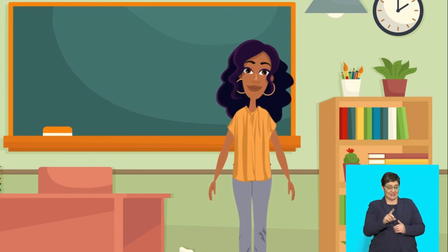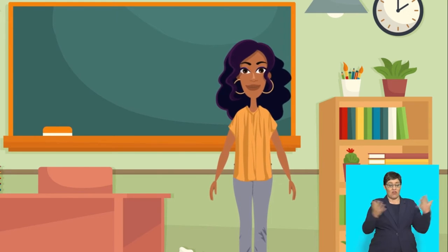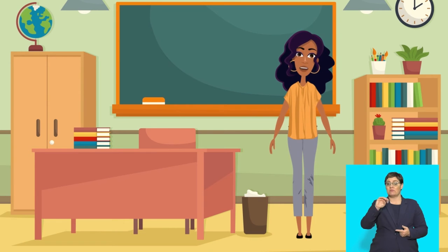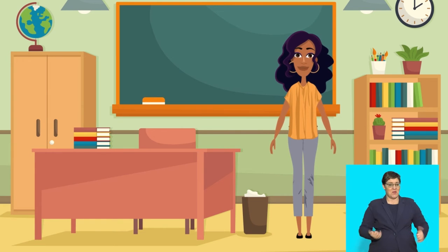How about this one? Nomsa rides her bike very fast. You've got it! That was in the present tense. How do we change it to the past tense? Let's say: Nomsa rode her bike very fast. Super work! Keep practising your present and past tenses.